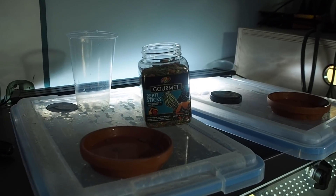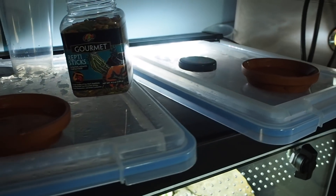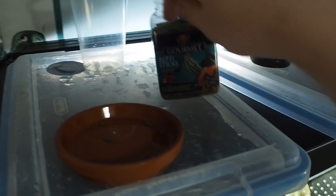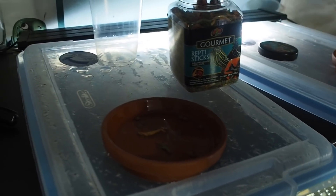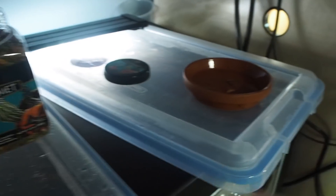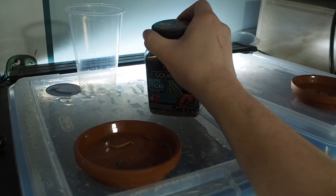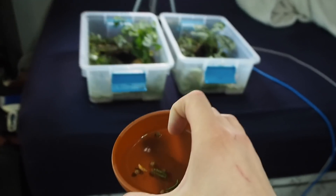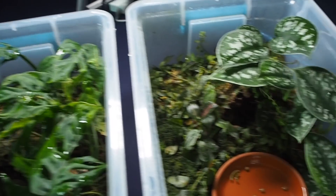Up top here we have the Geomida spanglerae, or the Vietnamese black-breasted leaf turtle feeding dishes. They're down there ready to be filmed, but up here I'm just preparing their food. They basically just get some sticks, some pellets, and whatnot for feeding, and then every now and then I'll give them crickets and mealworms and stuff dusted with calcium. Right now we're just gonna take this and head on over here so big boy can eat.